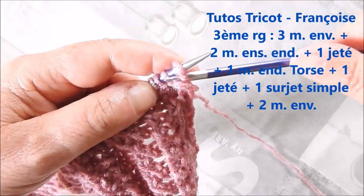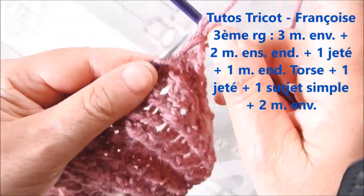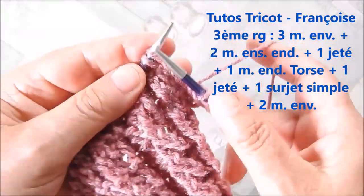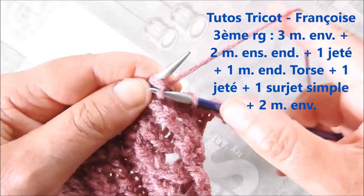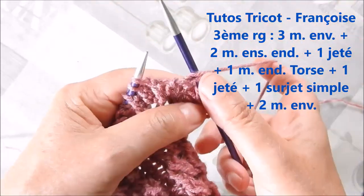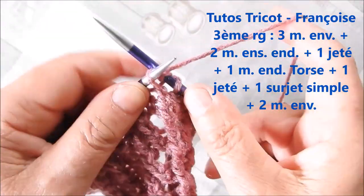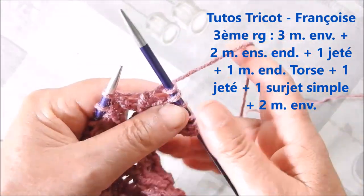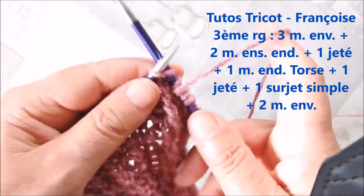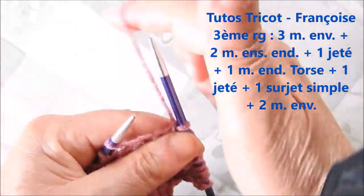Au troisième rang, 3 mailles en vert en glissant la première maille. 2 mailles en droit en sangle. Un jeté avant — donc on passe le fil devant. La maille suivante en droit torsé. Un jeté en passant le fil devant. Un surjet simple : on glisse une maille, on tricote la maille suivante et on rabat la maille glissée. 2 mailles en vert.